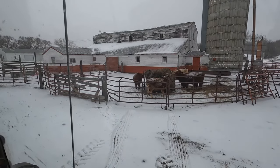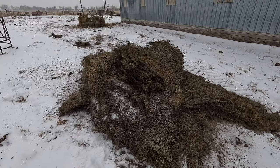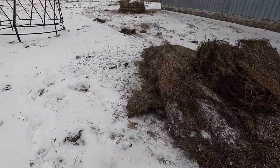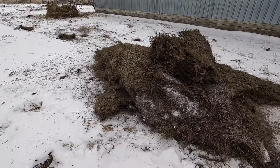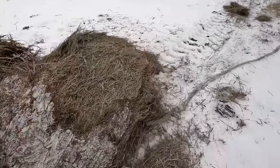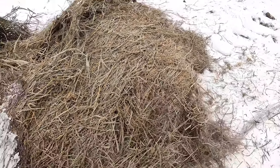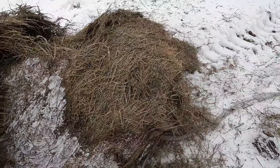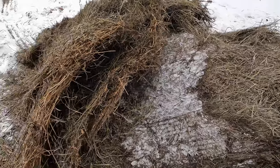They seem excited about their new bale — something to check out. Some of this hay might look old from the outside, but once you peel off the outside part of it, you can see it's still pretty nice and green, like when you baled it. Not moldy. This was put up by my dad in 2019, so it's a good three years old, but still good quality hay.